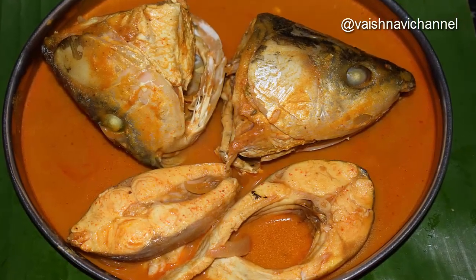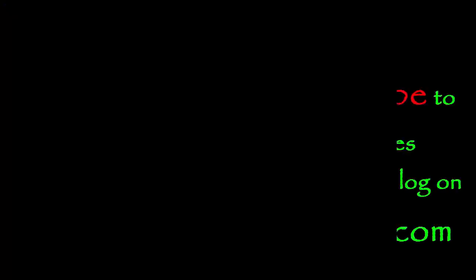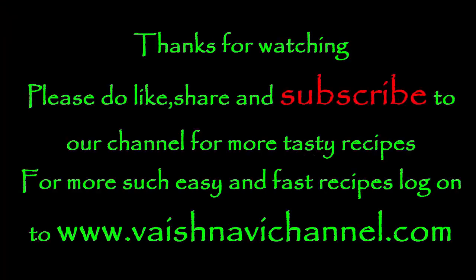Try to follow the recipes on the channel. Please like and share this video. Thank you!